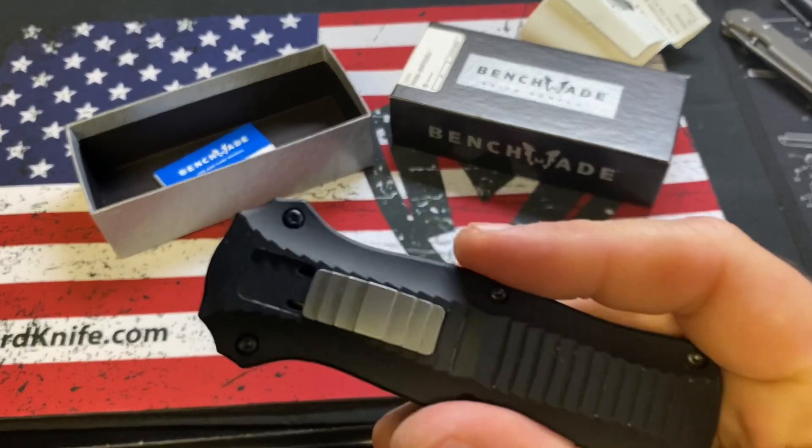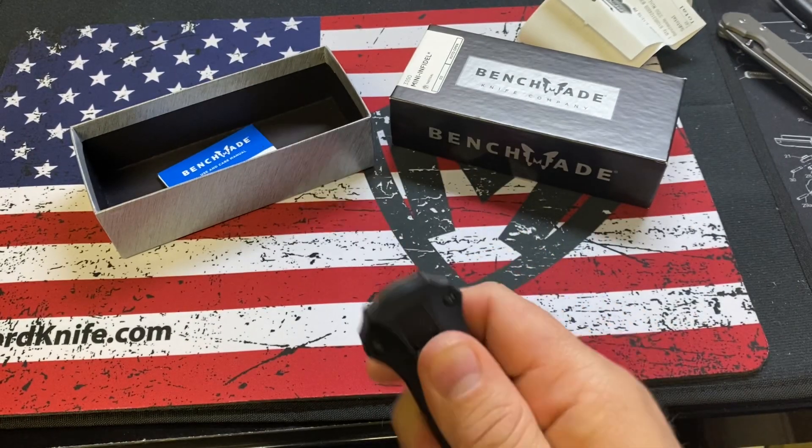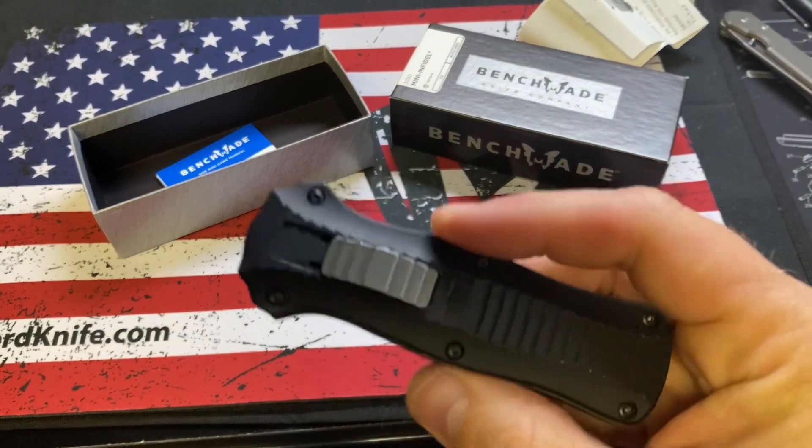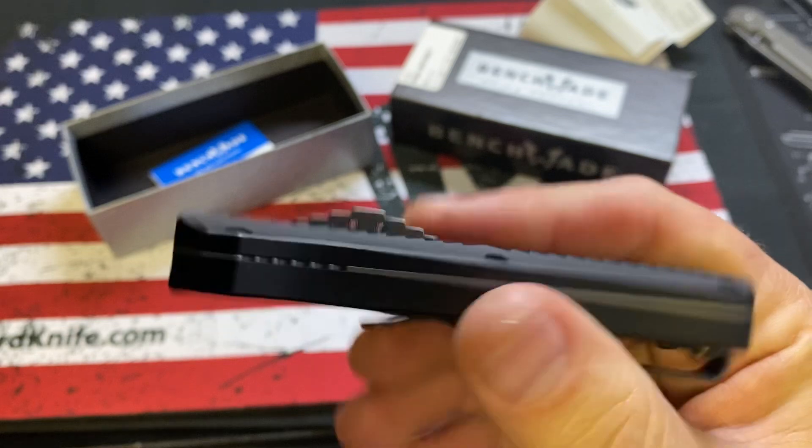Once he fell in love with Microtech, I mean, there is a huge difference honestly between Microtech and Benchmade. I know there are guys out there that love Benchmade — I'm just not one of them.